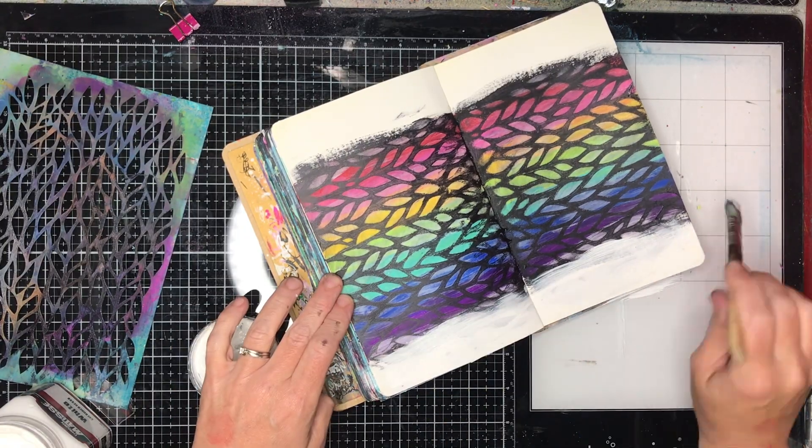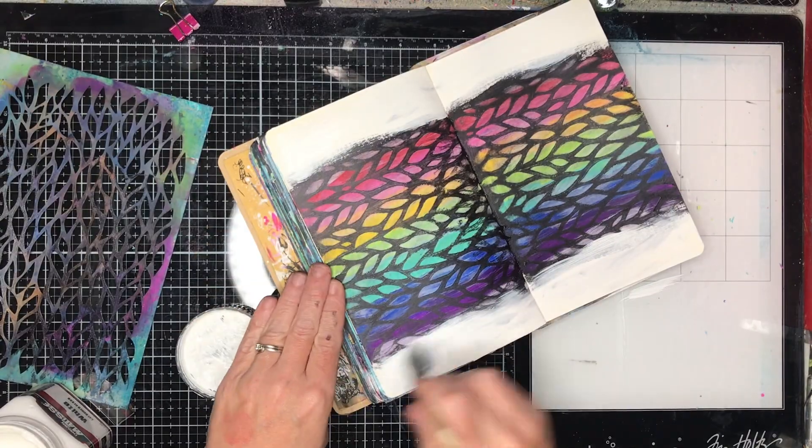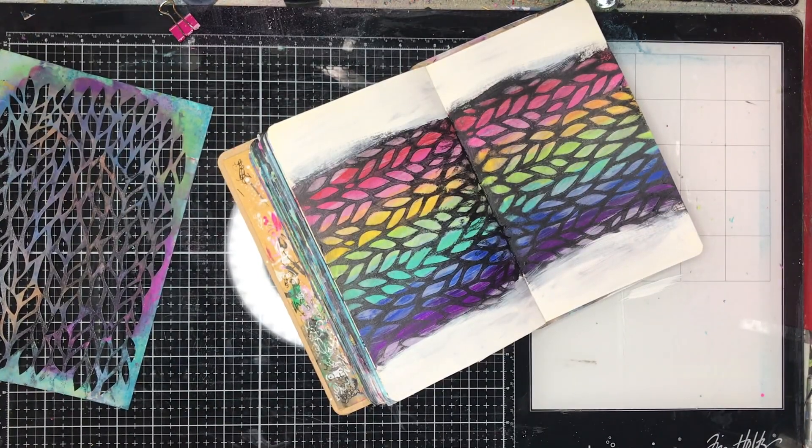You can see from this how that rainbow peeps through. To blend in the edges, I'm going back with the white paint and blending it in. The brush I'm using is fairly dry, so you're getting that beautiful dry brush effect over the top.